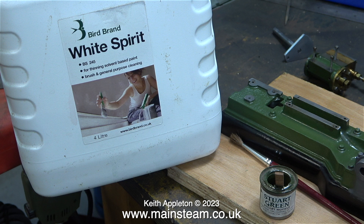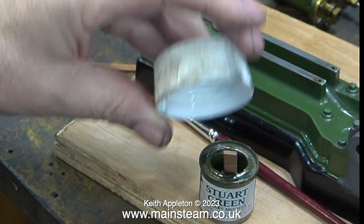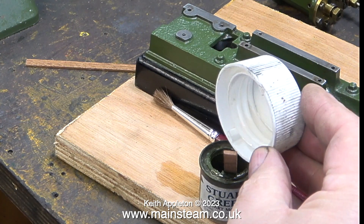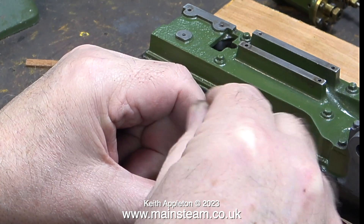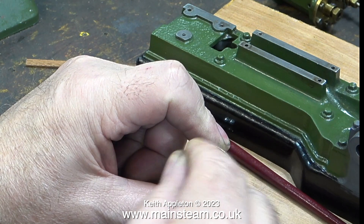I'm going to thin it down very slightly using some white spirit. I don't want to thin this paint too much so the amount of white spirit I'm using is very small. This amount was not quite enough so I added some more, and after the addition of a second small amount of white spirit I thoroughly stirred the mixture with the stick. Had this been brown paint I could have asked: what's brown and sticky? The answer of course is a stick — but with green paint that doesn't really work.